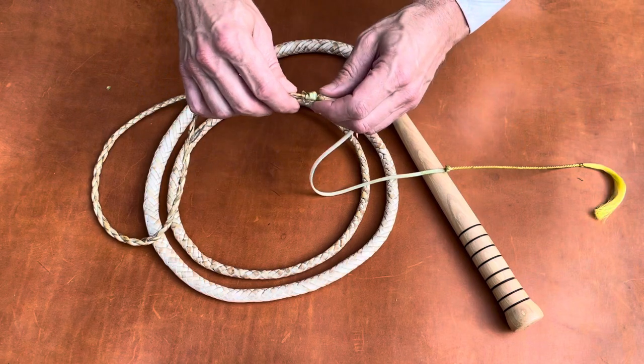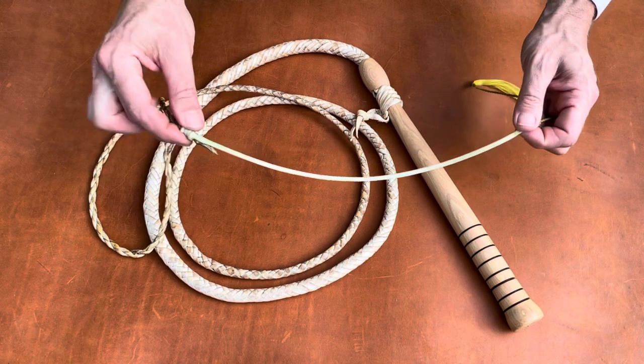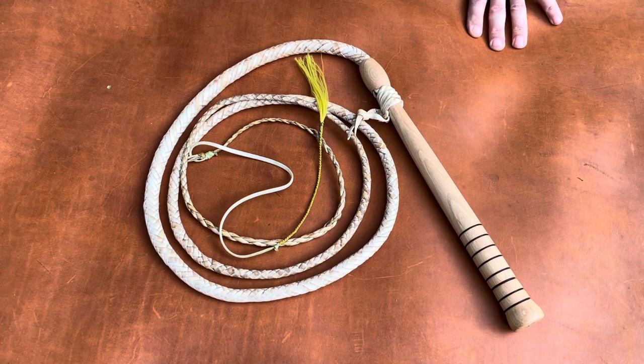I've also seen whips from Florida where they just tie on a piece of paracord like this, and that's all they use for the cracker. So this one's seven and a half feet long, and I've got one more from Cameron I'm going to show you.